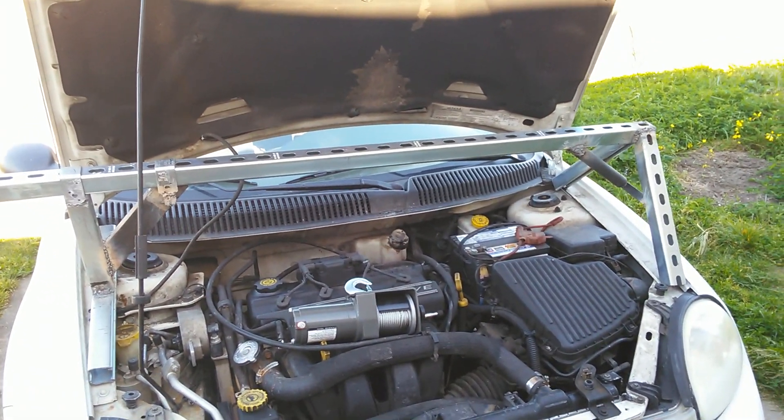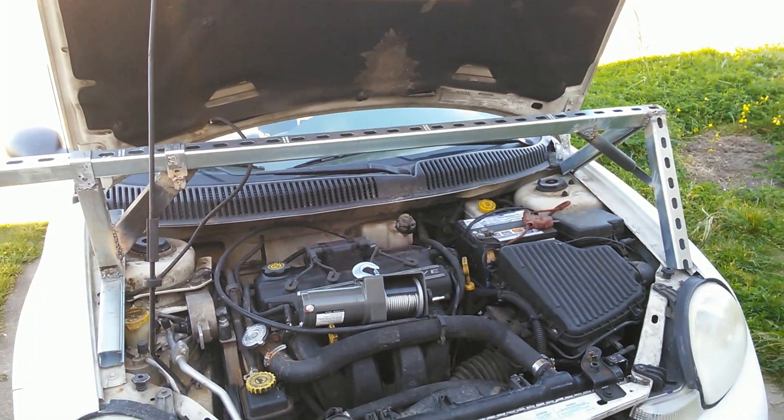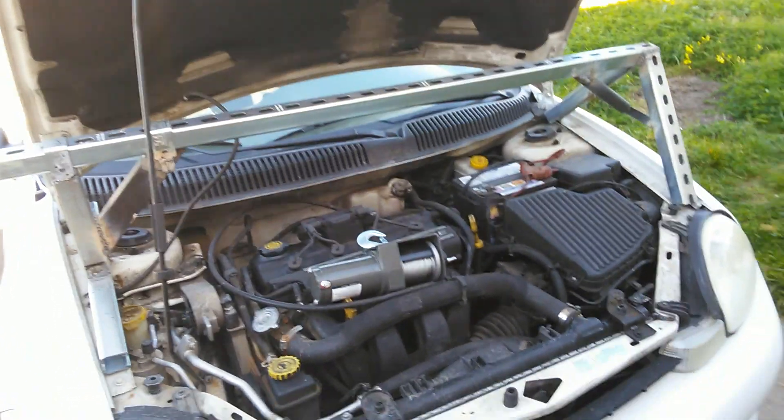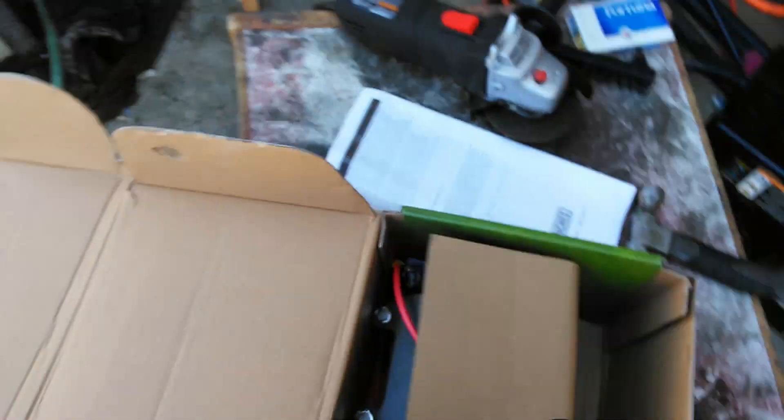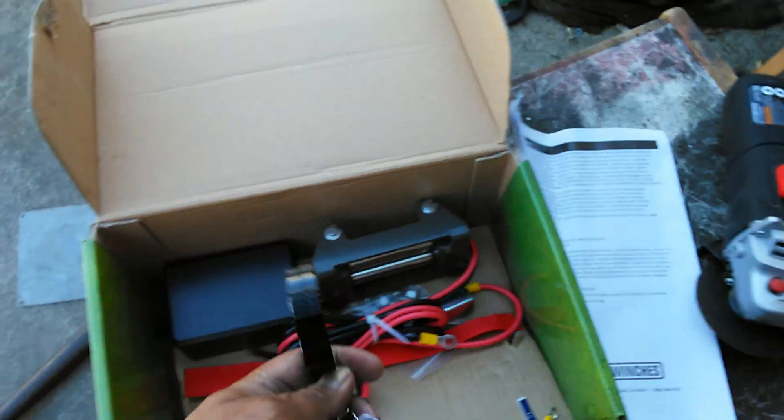These crazy inventions — yeah, I admit it. I'm a mad scientist. But then again, I'm Crabzilla. Now, this kit comes with — let me show you what this kit comes with.